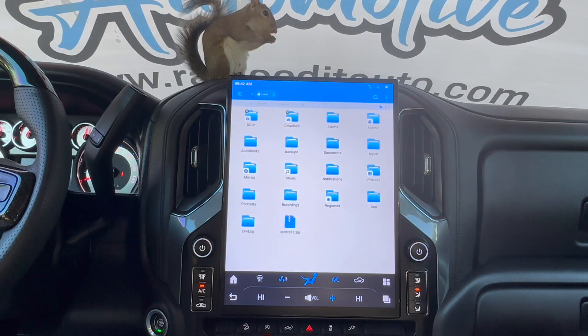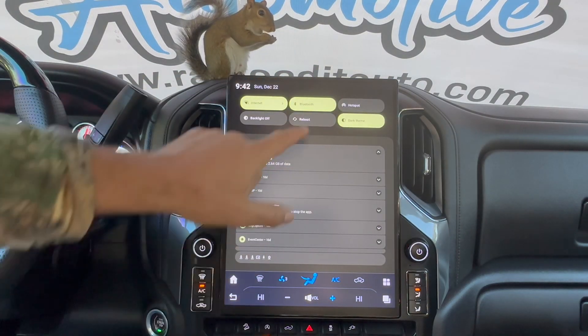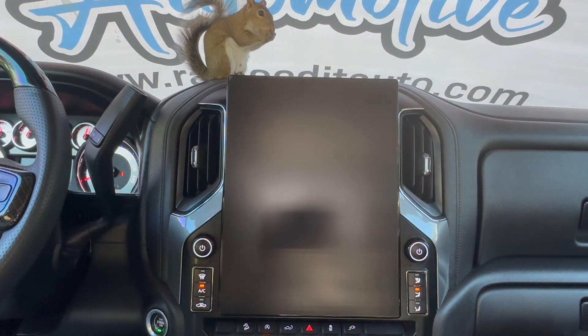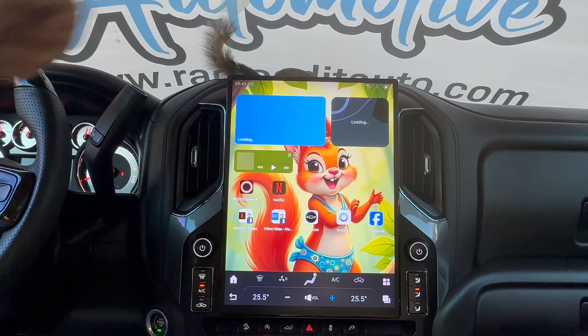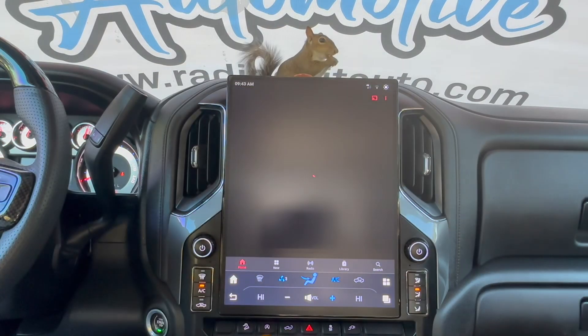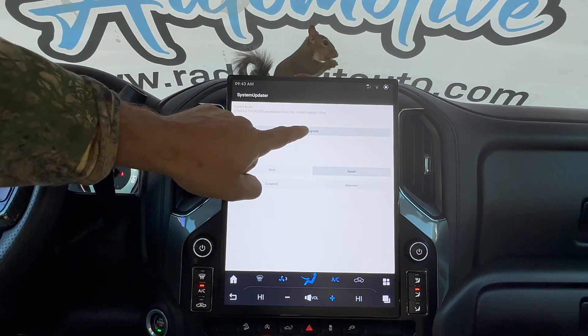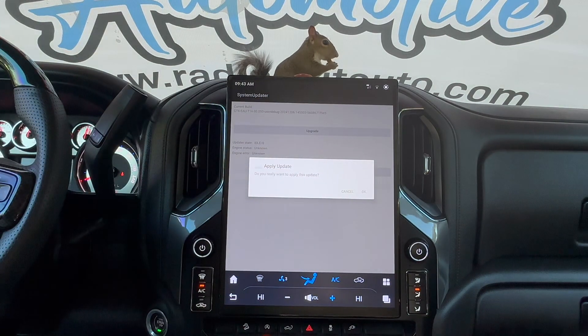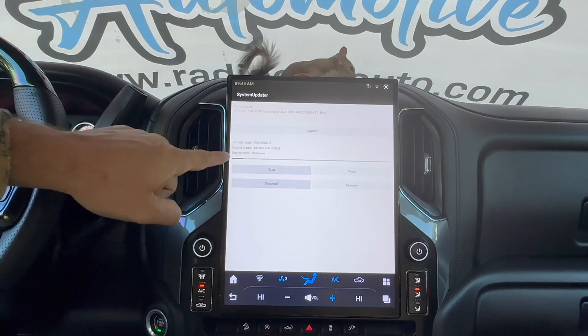As you can see, this is way easier than getting a USB and moving everything there. Now we're going to go back and paste it here. All we're going to do is slide down and hit reboot, then hit upgrade. You'll see your progress right here.